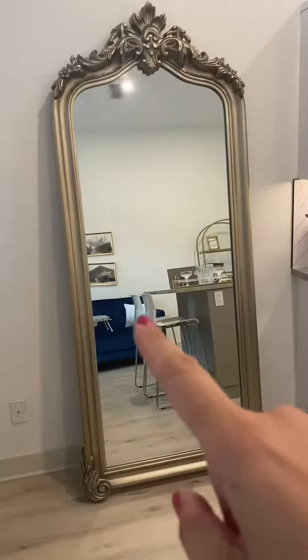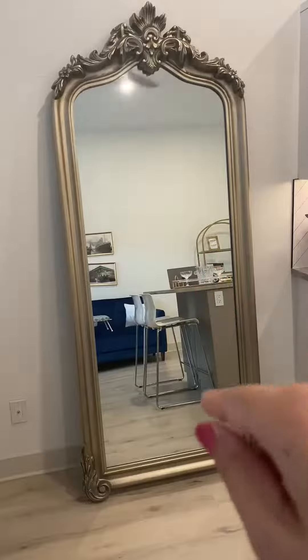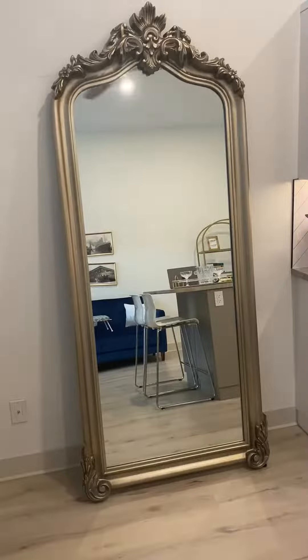The color is kind of like a gold — you can see we have gold accents and it matches in really nicely. It's kind of like an antique sort of finish. Definitely a statement piece for any room, and if you're thinking about buying this, I would highly recommend it.